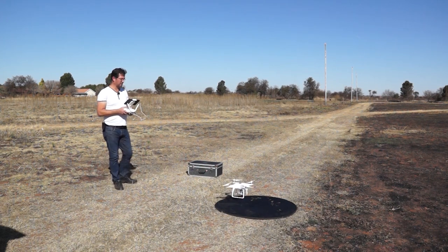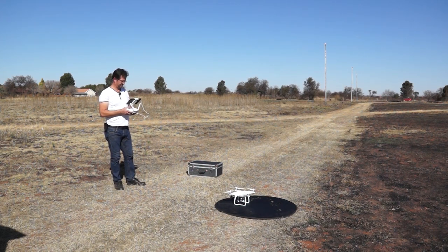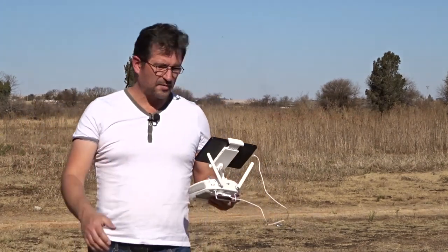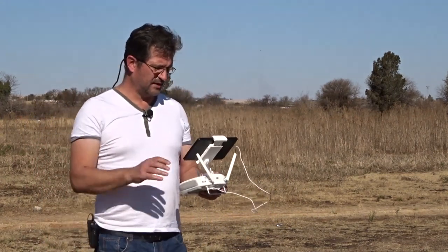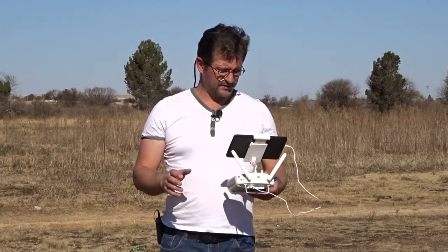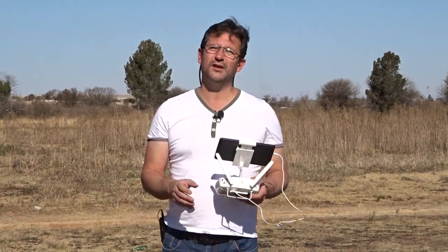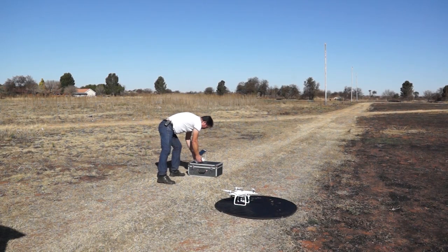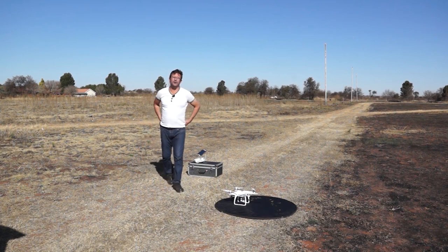Let's see if we can land in tripod mode — yes, you can land in tripod mode. There you go, that is what tripod mode is all about. You've seen the demonstration, and I am sure a lot of you will agree that tripod mode is exactly what a lot of us standard Phantom 4 owners have been waiting for. Hope you enjoyed the video — please subscribe and like, and I'll see you guys next time.